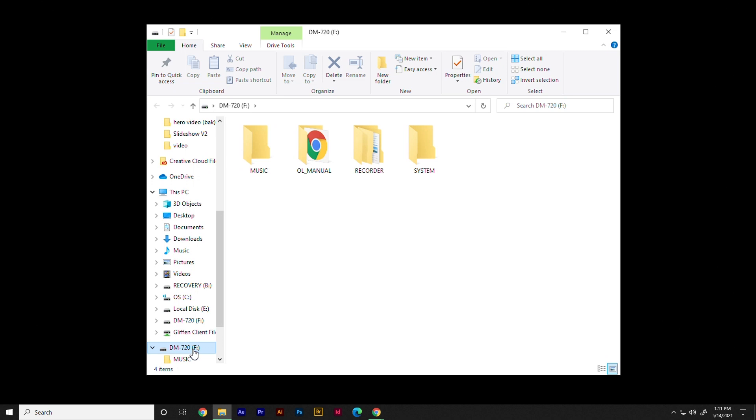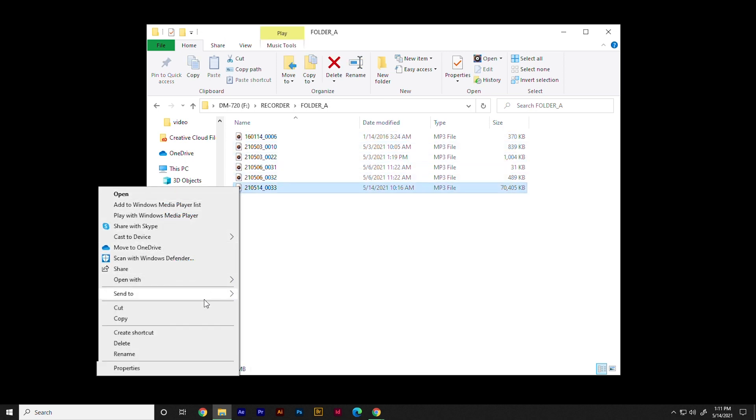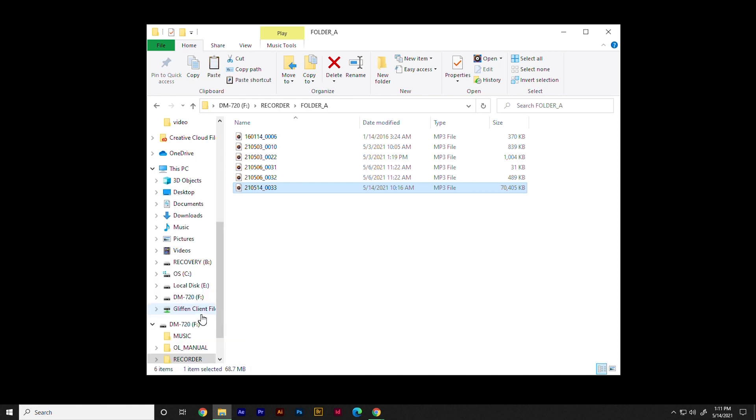Next, open Windows Explorer on your computer and browse to your device. Locate the device folder you want to copy from and select the file that you would like to copy. Use the Copy command to temporarily hold the file on your clipboard.